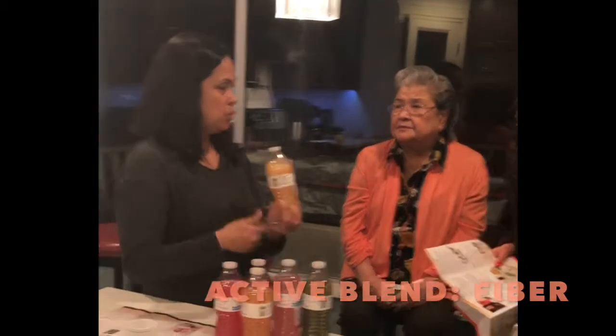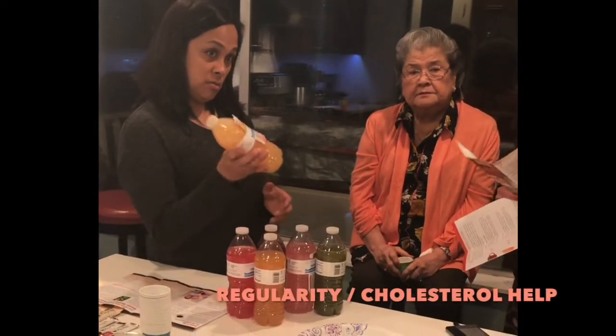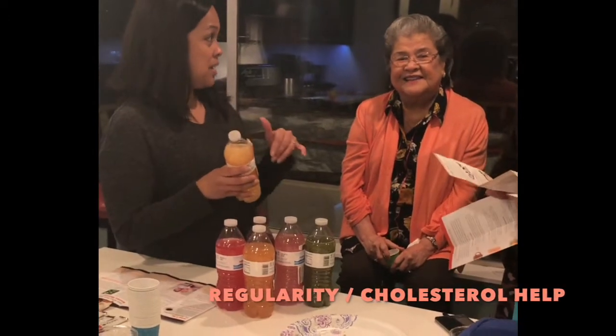This is our fiber. It's got two types of fiber — one to keep things moving and one to make you feel full. My family has cholesterol over 300, and mine was over 300 too. I started drinking this and it went back down to normal. Those are our active line products.